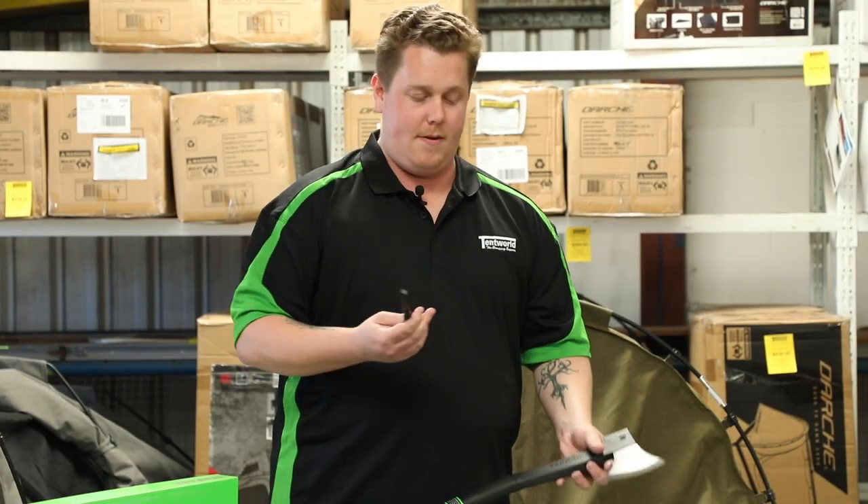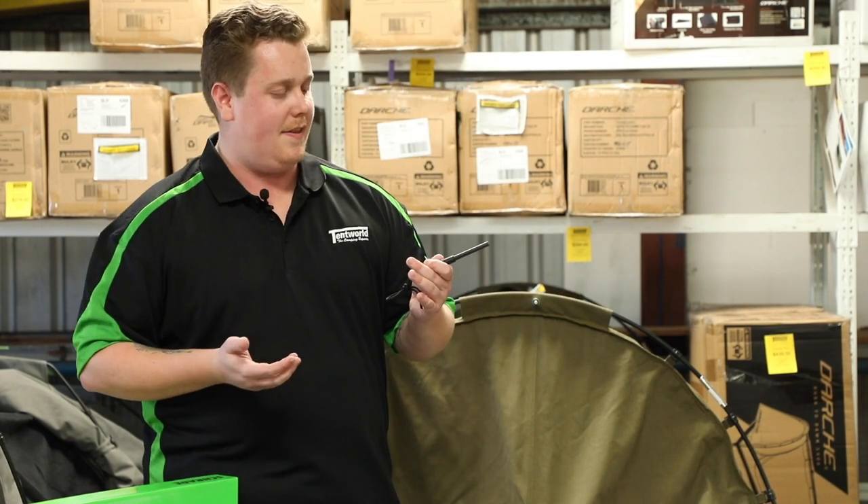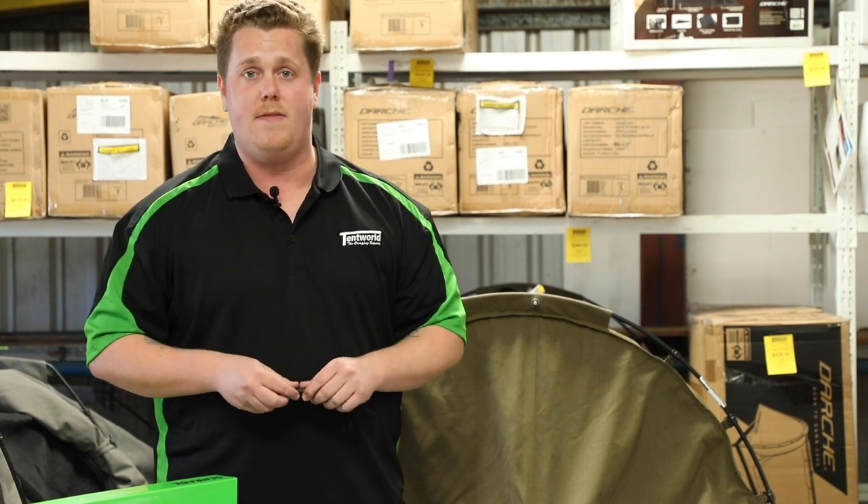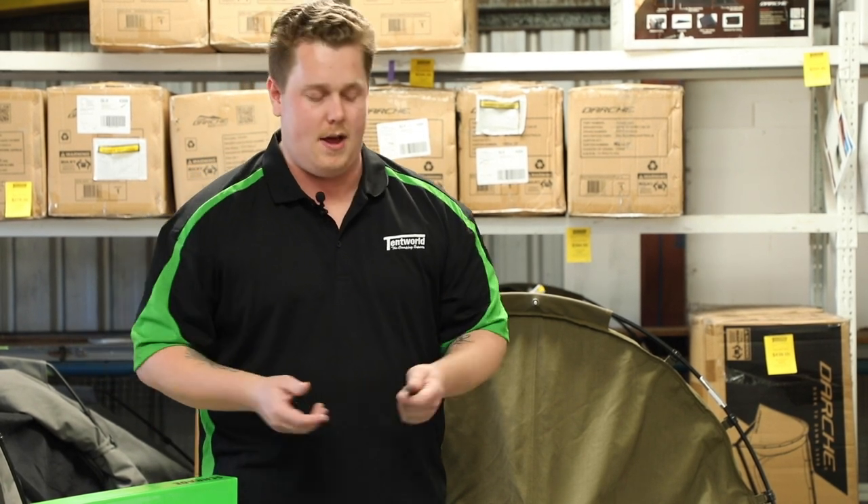One of the benefits of having a ferrocerium rod is that you can light a fire regardless of the weather. If it's wet outside or cold, then this will be your best friend, especially if you don't have a traditional fire starter.